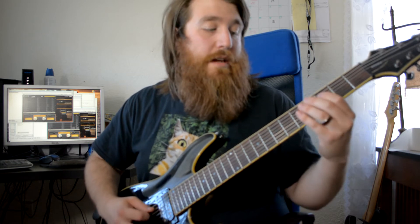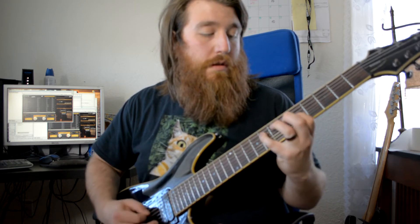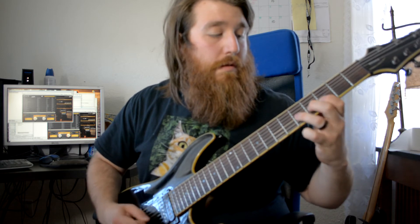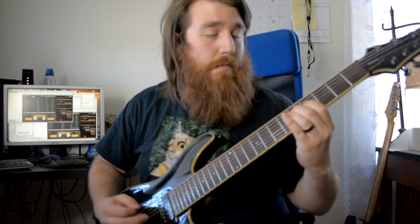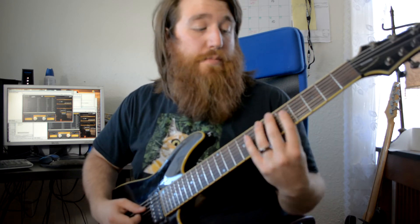The whole thing played together feels kind of funky, but you get the idea. It's a really great thing to practice just to be able to get your hand stretches in. I will leave a tab of this exercise below.